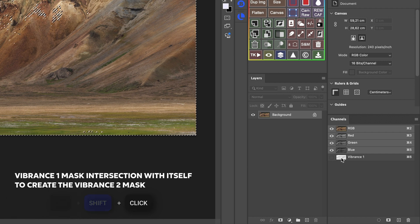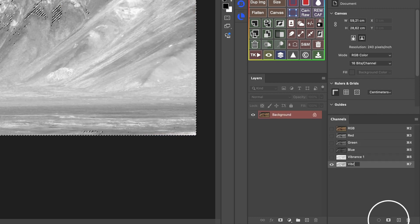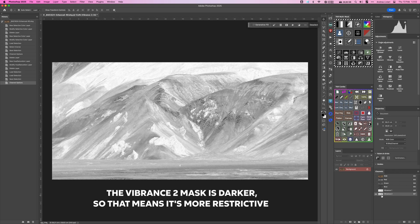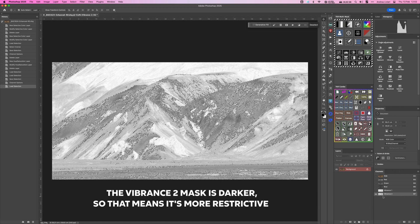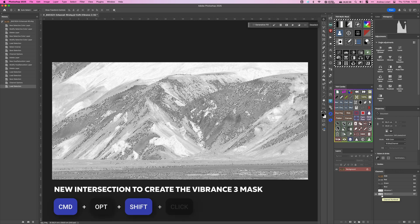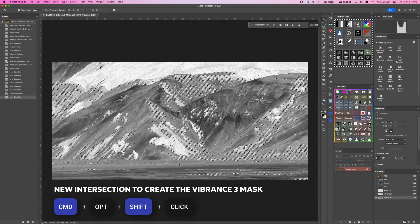You should see a tiny X icon, which means we are intersecting the mask with itself. Then I'm going to click the Save Selection as Channel icon. Now we have created a restricted version of our Vibrance mask — Alpha 2 is now our Vibrance 2 mask. From here we can create in the same way a more restricted Vibrance 3 mask using Command-Option-Shift and click, and Vibrance 4 and so on.